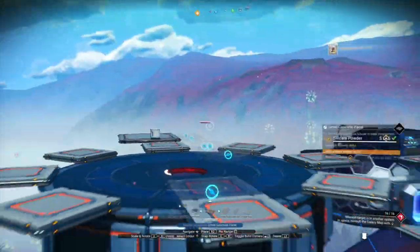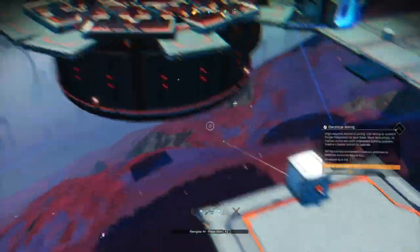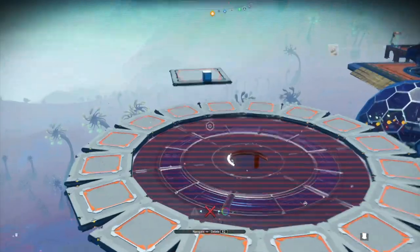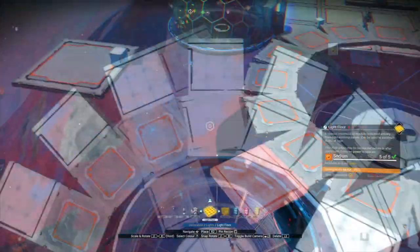Once you've repeated that process all the way around, delete the bio dome and fill in the gaps. I've just blended the last two concrete floors, then delete the bio dome. Now let's put some light panels down and replace the concrete ones with more light panels.